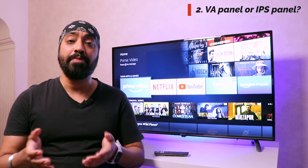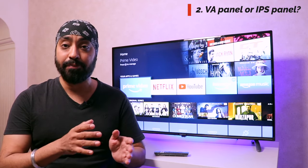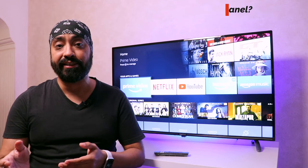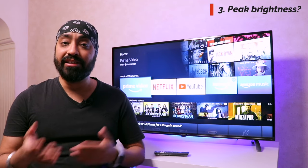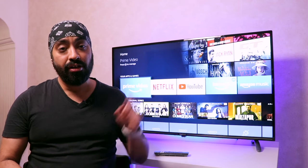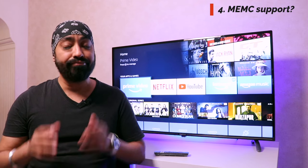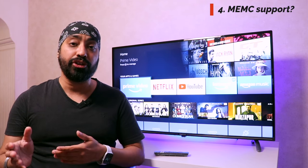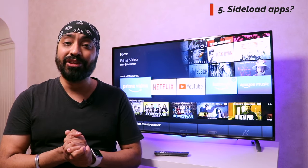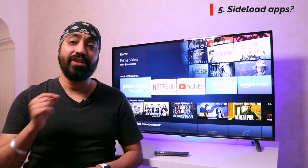Second: does this TV have a VA panel or an IPS panel? The 43-inch 4K unit I received has an IPS panel, though I can't confirm if it's the same for all other sizes. Third: what is the peak brightness? It has a peak brightness of 313 nits. Fourth: does this TV come with MEMC or motion smoothing? No, this TV doesn't come with motion smoothing or MEMC technology. Fifth, and probably the most asked: can we sideload apps on Fire TV OS? Yes, you can install any Android-compatible APK from your pen drive — super simple.